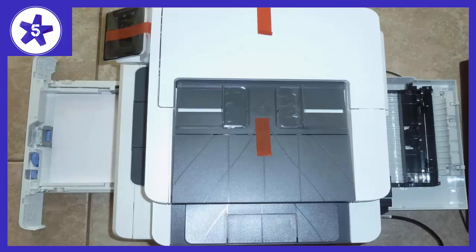The scanner was automatically recognized by my Mac and worked flawlessly. The sheet feeder was quick and able to scan and copy without any issues.